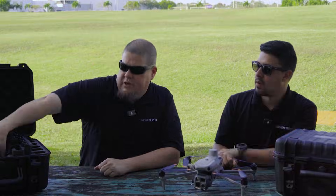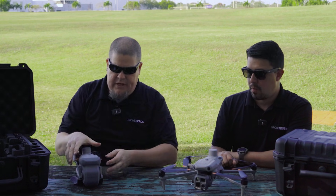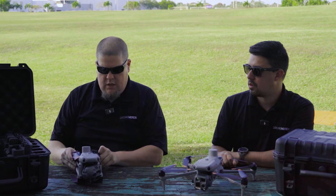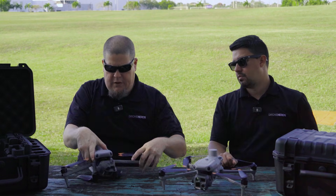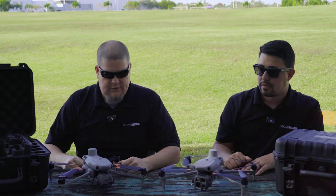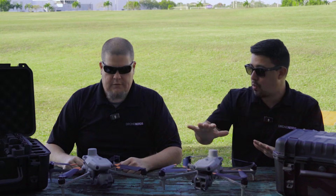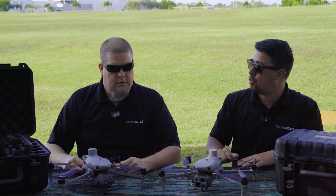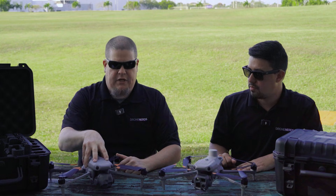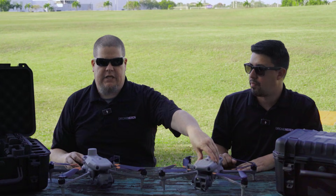We'll do a quick unboxing here. I have the M4E — I'm going to pull that out. As you can see, we've got the M4T on the table already. I'll go ahead and remove the lens cover, set that to the side, unfold all the arms, and just like that, quick and easy, we're ready to go. If you had to say in two or three words, what would be the main difference between these two units? If you're primarily using your unit for mapping, you probably want to go with the Enterprise unit. If you need thermal application, you're definitely going to get the M4T model.